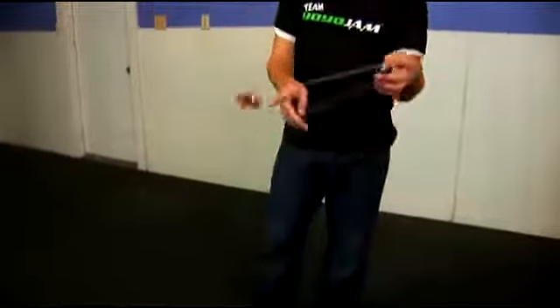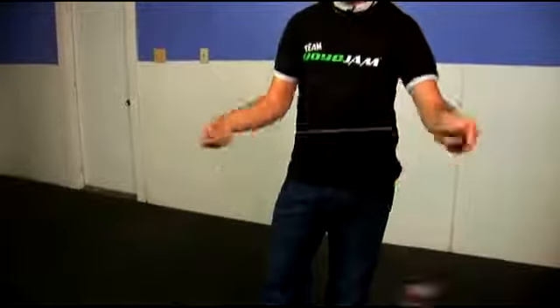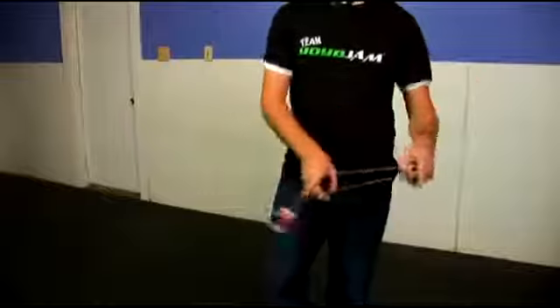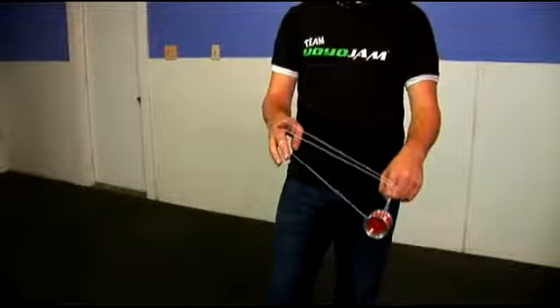From this move, you want to take this and go to your right into a one and a half mount. One more time — it's from here to one and a half mount. Just like Buddha's Revenge, you actually swing the yoyo up and around like so.